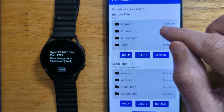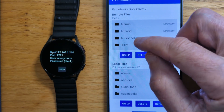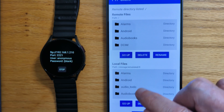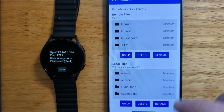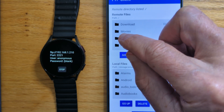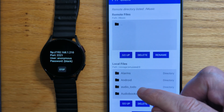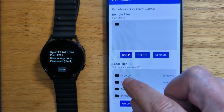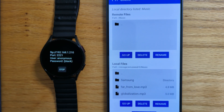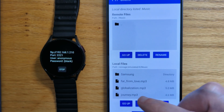And you can see under Remote Files that this is the file system that's on the watch. And here under Local Files, that's the file system on the phone. So let's go into the Music folder on the watch — nothing there at the moment. Let's just transfer a small number of MP3 files from the phone to the watch.